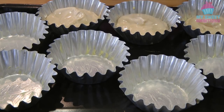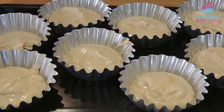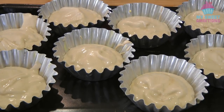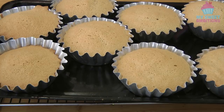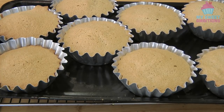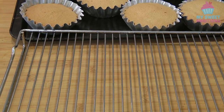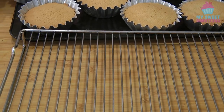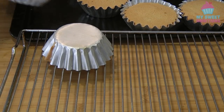We will bake this in a preheated oven at 180 degrees Celsius for about 15 to 18 minutes, but for me 15 minutes is perfect. Give it a tap before putting it in the oven. This is what it looks like after baking. This is important: flip this upside down for at least five minutes, just like so, while it's still hot.